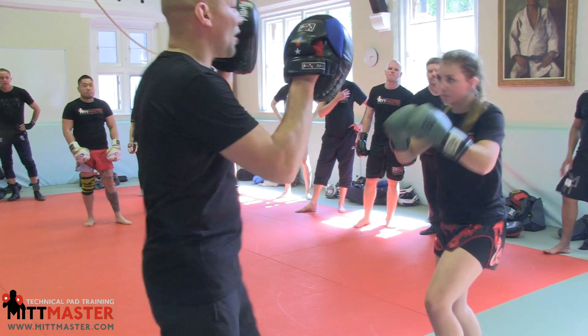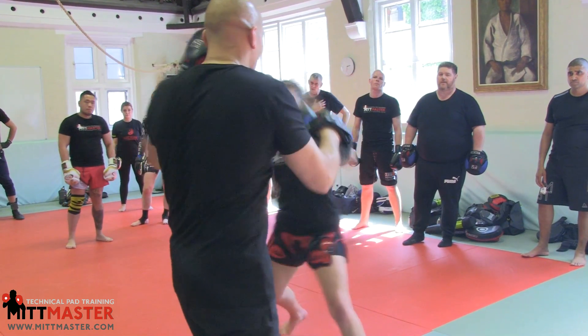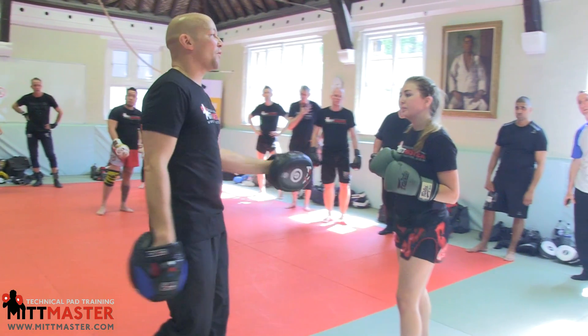So for boxing: one, two, slip, double hook, cross, cross, triple jab — one, two, three — move to the right. There's no spin back fist in boxing until you're safe. You move that way, safe up. Move to your right as you do it.